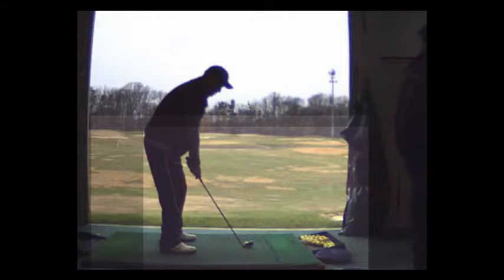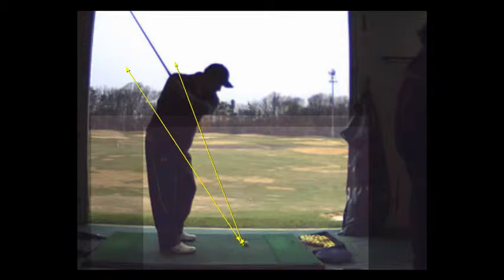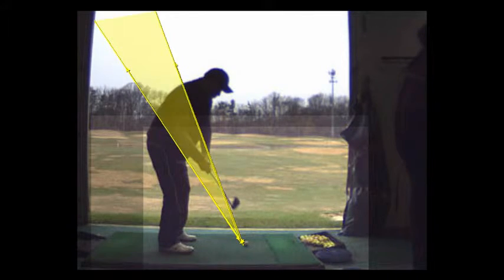Think about the golf club angle established at address. If you draw a line from the bottom of the club through the top of your elbow, and another line on the shaft, the club head should swing along the shaft line — which you do on the backswing. But where is the club head coming down? It's not staying inside the yellow zone, so that's a big problem. You don't keep the club on the proper swing plane in that yellow targeted zone.